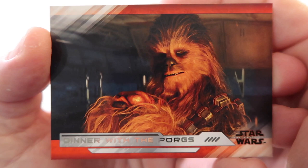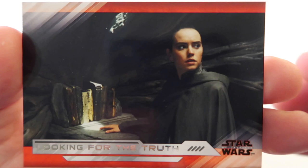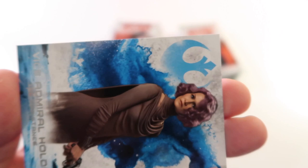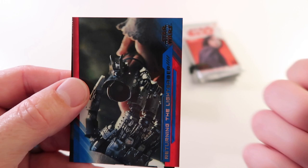Alright next up - Dinner with the Porgs, Sounding the Alarm, Looking for the Truth, Destroying the Dreadnought, Facing Down the Dreadnought. We got Vice Admiral Holdo, and we got blue Returning the Lightsaber, and Poe Dameron's Helmet.